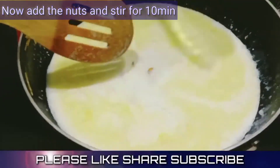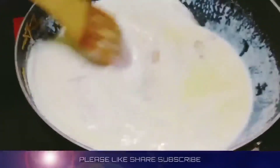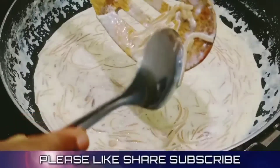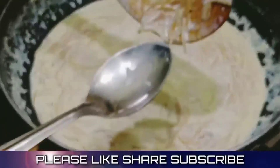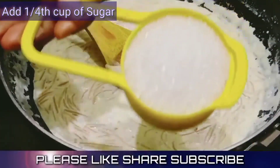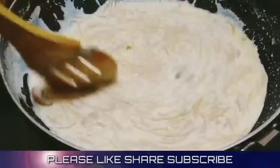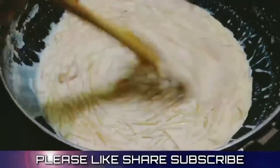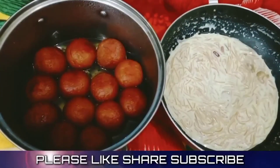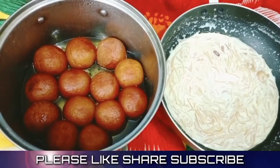We will roast it in a tablespoon of oil. We will cook it a special way. We are ready to cook this recipe with gulab jam.